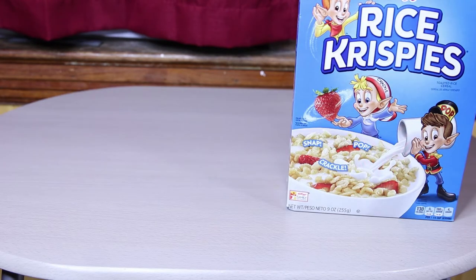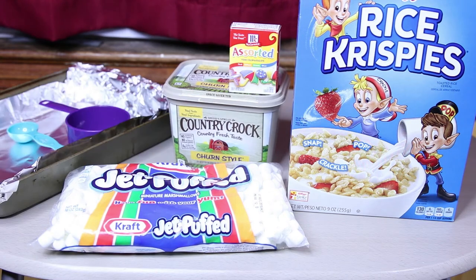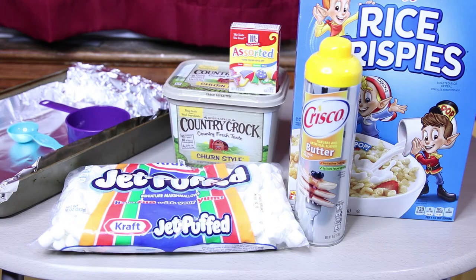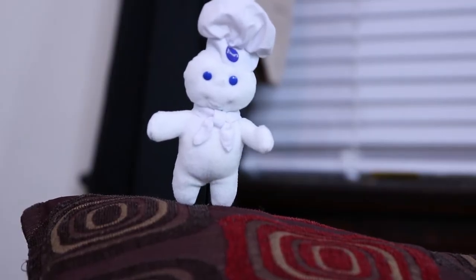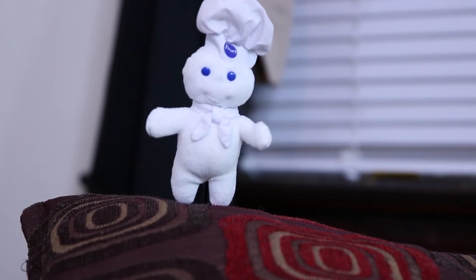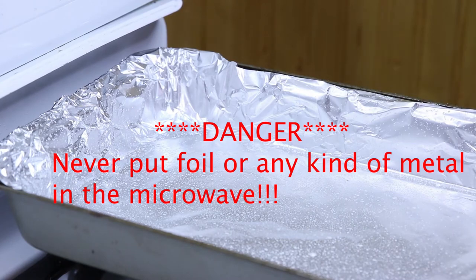He almost turned me into a Betty Crocker fudge brownie. I would have tasted good, too. All right, everyone, moving on. You're going to need some Rice Krispie cereal, marshmallows, butter, food coloring, and a pan. And also some butter spray. For heating purposes, you can cook this on the stove or even in the microwave. But we did ours on the stove. Never put metal or foil inside the microwave.